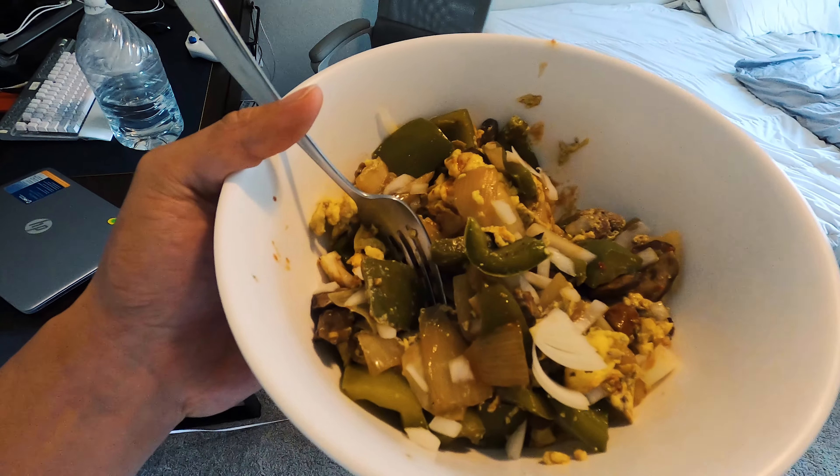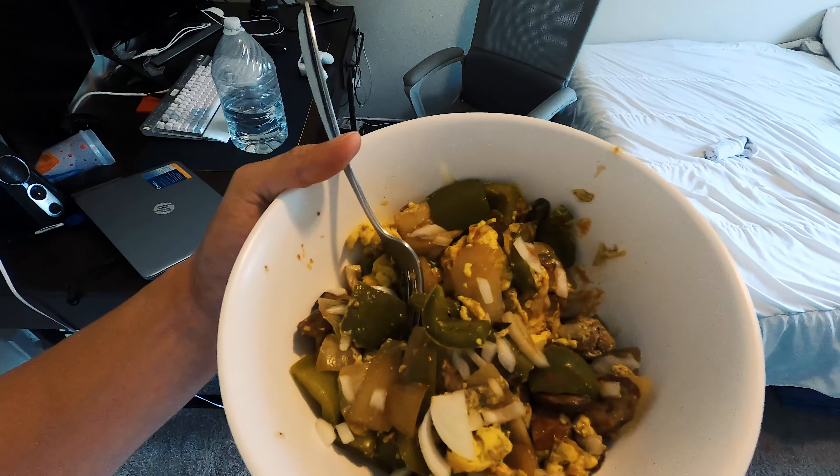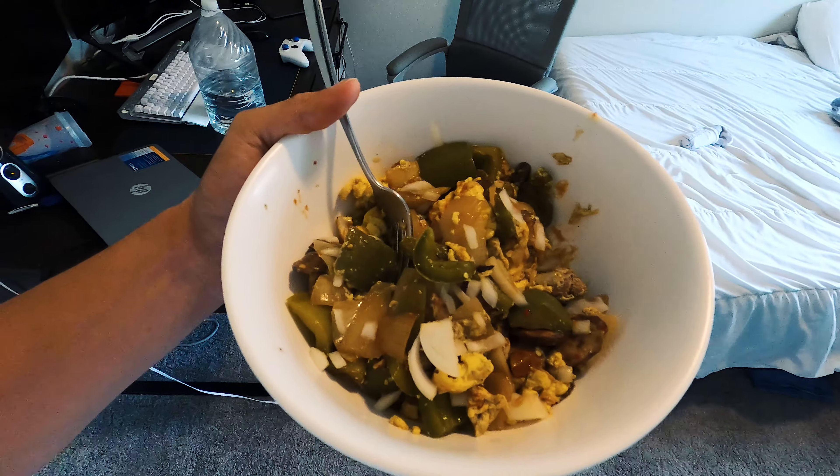I'm going to show you what I make for food. We have egg beaters — essentially egg whites — with some onions, peppers, mushrooms, and a little bit of sausage. This will probably be my only meal for the day. It's 11 o'clock and I'm going to bed at eight, so it won't be too bad. At the most I'll have a protein shake, and around three or four o'clock I'll go walk on the treadmill, get a nice sweat in, then weigh myself in the evening and go from there.